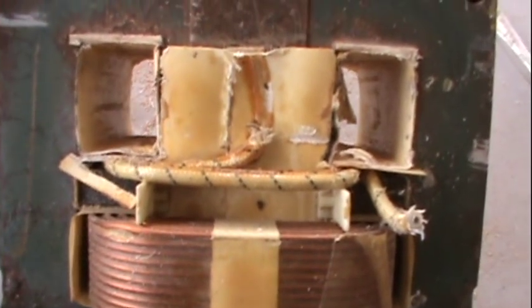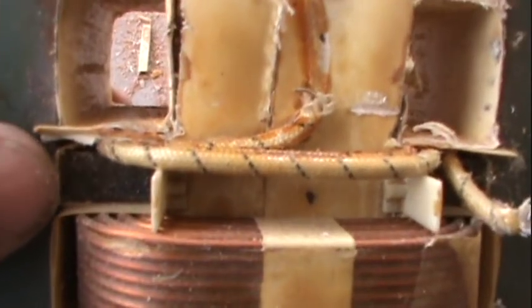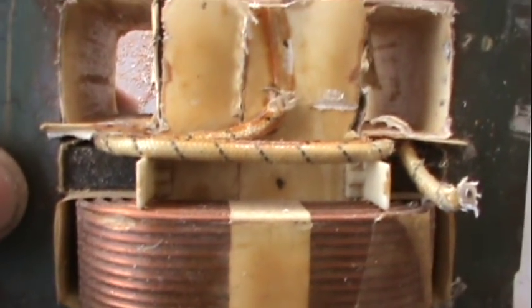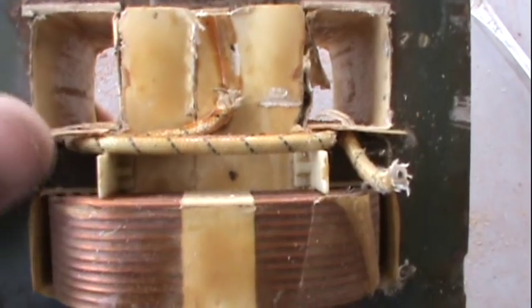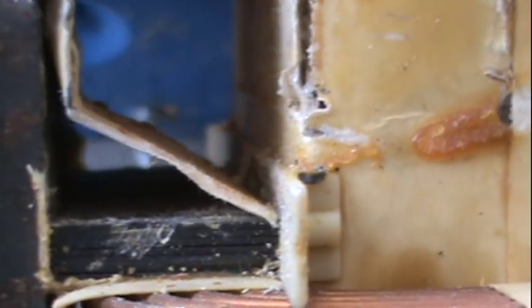I've got some really thick wire to put in here, so what I'm going to do is remove the metal that's in between these two — called shunts, I believe. I'm going to remove all that and give some more room for my wire to go through. That took a lot of the shunt out, probably a quarter inch of it. I didn't want to take any more than that because I didn't want to hurt that primary transformer down there.